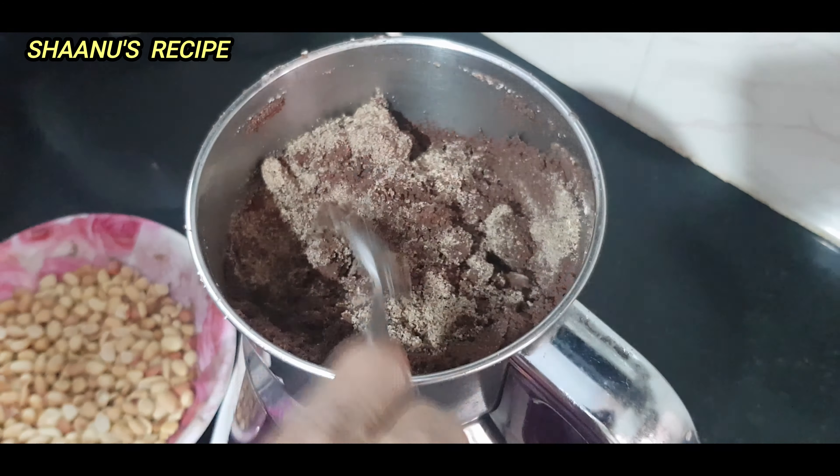It's nice. Now let's put it in the mixer jar and put it in pulse mode. We will put it in pulse mode for 10 seconds. We will put it in a spoon. I will put it in for 10 seconds. It's a bit more than a piece. You will know how to make it. The powder is thick.